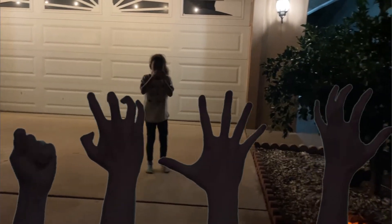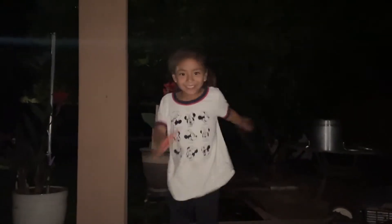Bye, friend! Bye, friend! See you next video! Please like and subscribe! Bye.